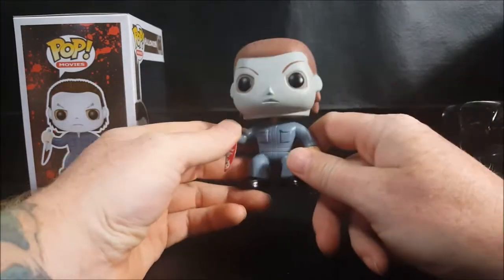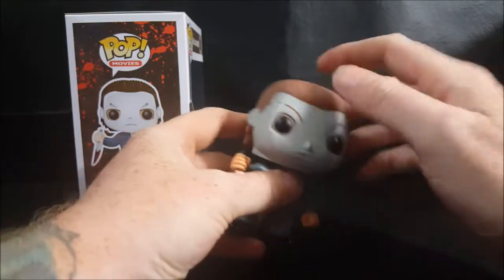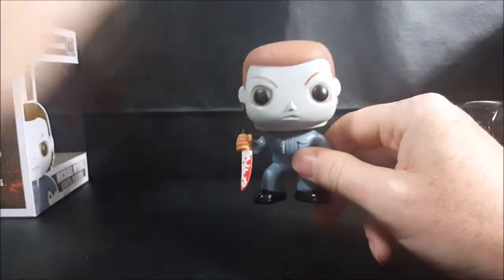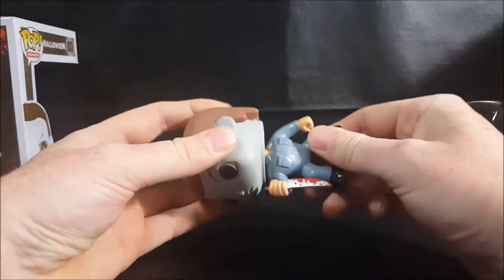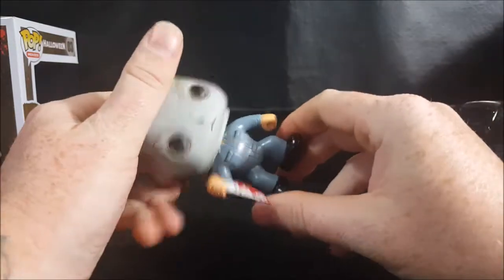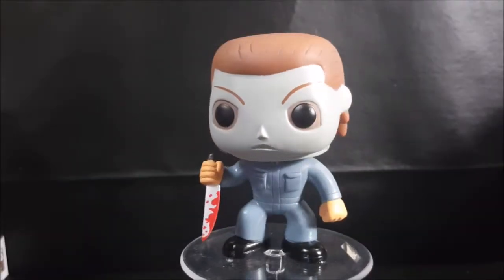If they want to keep this Michael Myers design, they should promote it as an H2O Michael Myers — but then we run into the problem that in H2O his hair is more spiked up. Their artists really need to work on staying true to the design they're given rather than taking liberties. Overall, though, it's not a bad Pop at all.